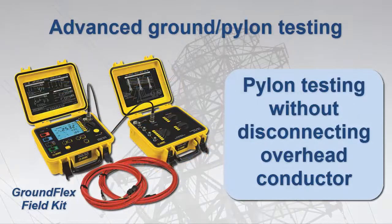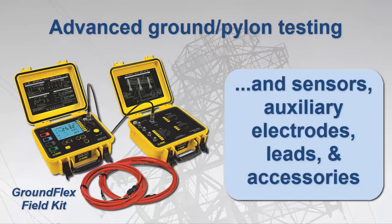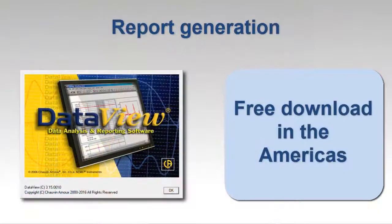If you need to perform high-end ground resistance testing including pylon testing, AEMC's Ground Flex field kit is your best option. Pylon or tower testing usually requires disconnecting the overhead ground conductor — a time-consuming, expensive, and potentially hazardous operation. The Ground Flex field kit offers the unique capability of testing pylon resistance without disconnecting the overhead ground conductor. The kit includes the model 6472, as well as the Ground Flex adapter model 6474, and comes with all the sensors, leads, and other accessories needed to perform pylon testing and other ground resistance testing applications.